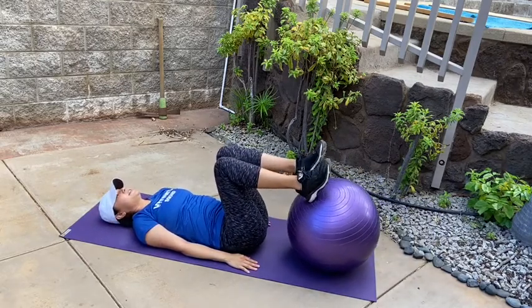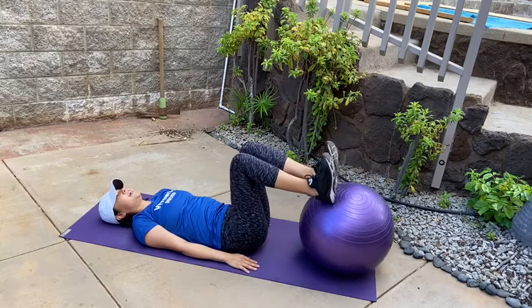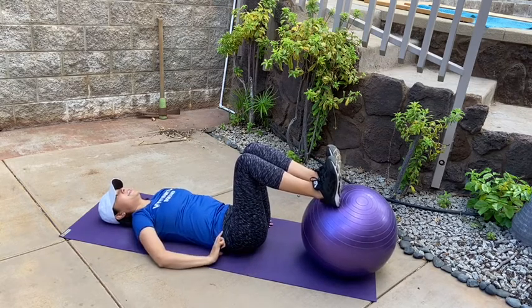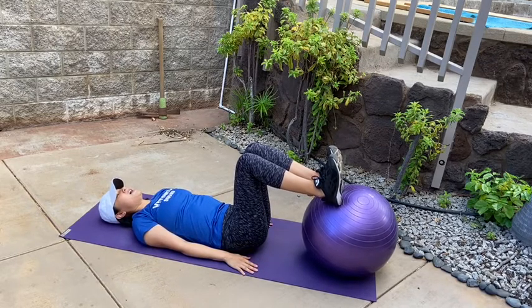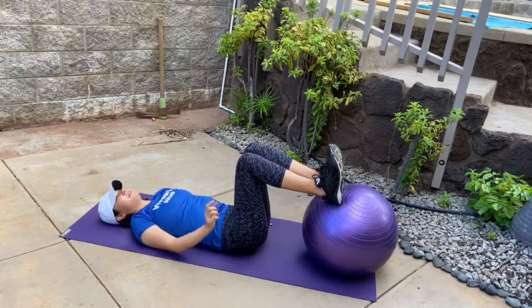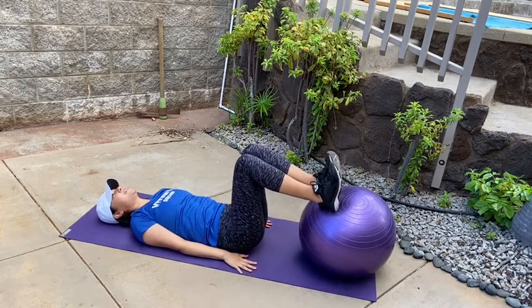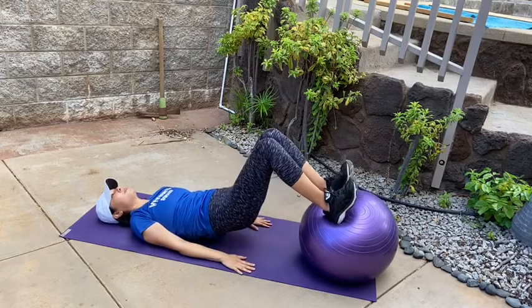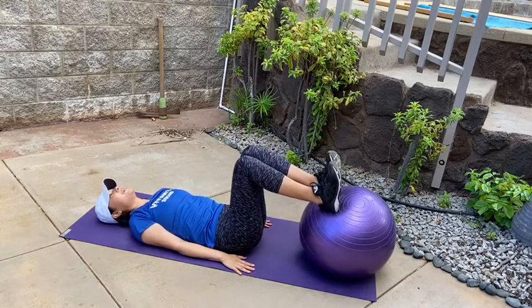From here, the feet go on top of the ball — your heels are pressing in, so feet are not flat. Hands go right by your side. From here, lift the hips up off the ground — it doesn't need to be high, it can be just an inch or even a half inch. Eventually you'll build up strength to lift higher. Squeeze your tummy, pick up the hips, and set them down, pressing into those heels. All the way up, all the way down.